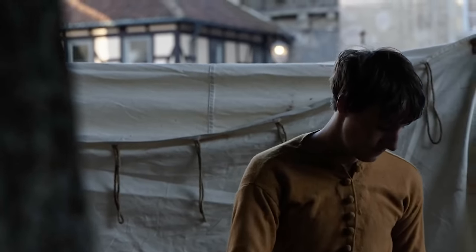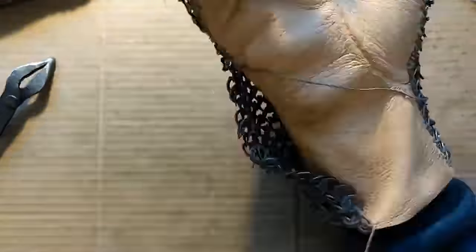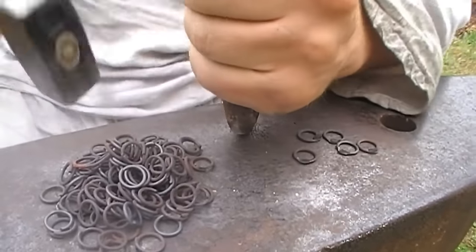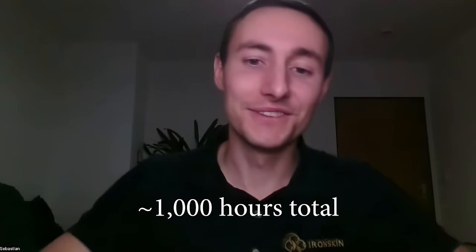What's the largest project you've made with riveted mail? Most of the time I make shirts for large and small people — can weigh up to 15 kilograms. A shirt contains about 30,000 rings. That takes me about two minutes per ring. How long did that take you to do? Almost half a year.